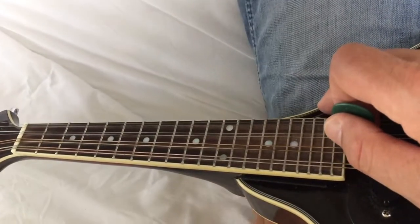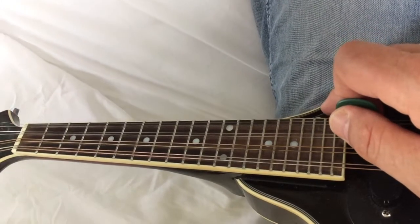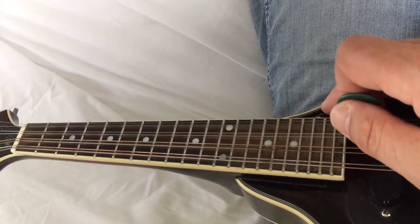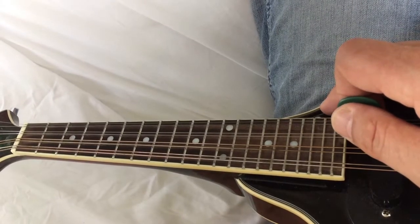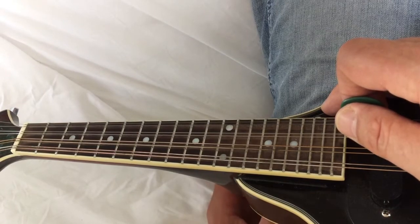Hi guys, I'm Simon here. I'm just about to go on a road trip, but I thought why not do a video about the minor harmonic just before I leave. So here we go. I'm going to be talking about the fixed finger closed position system as well and how they're connected.